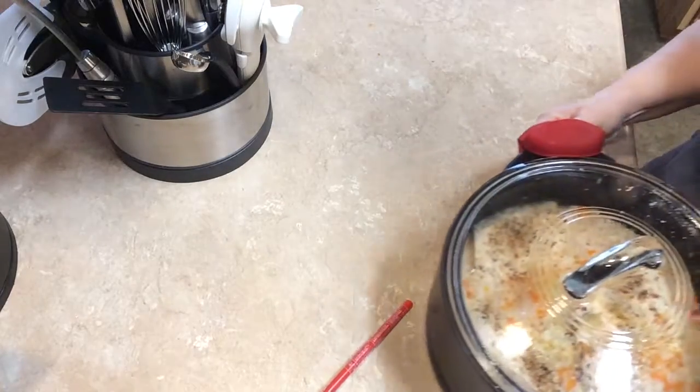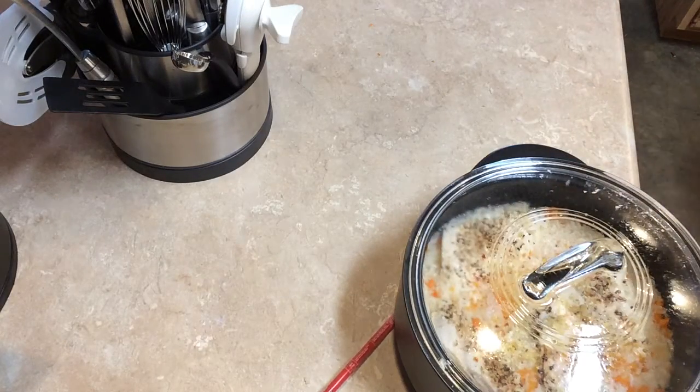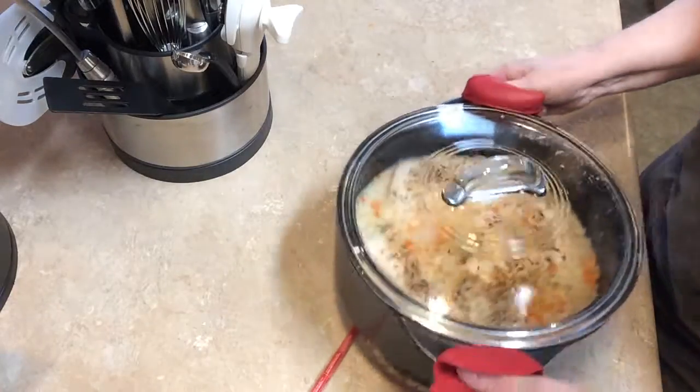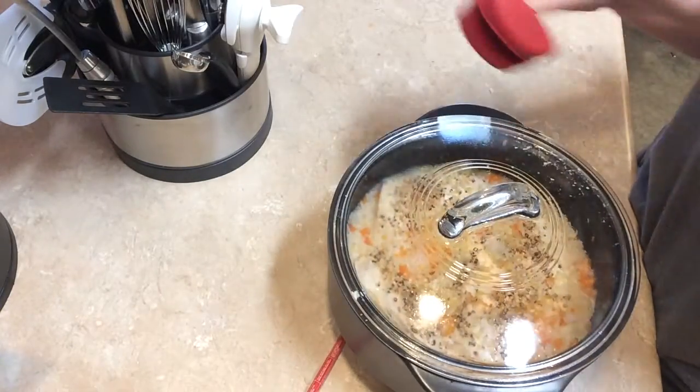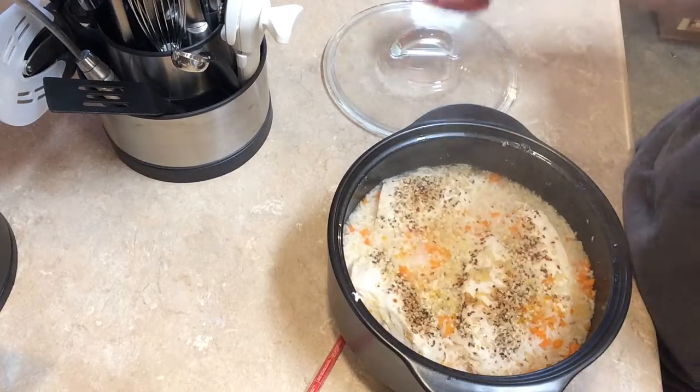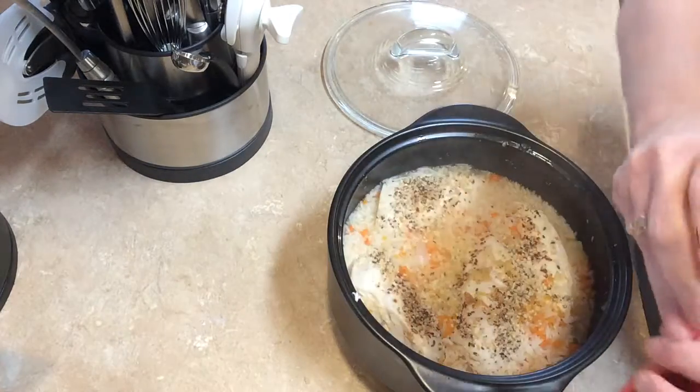Okay, and I need a trivet — let me grab that. I'll move this back down this way and I'll take the lid off. Whoo, smells good!